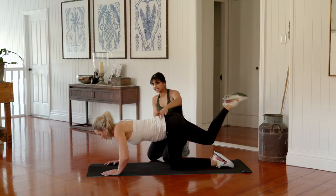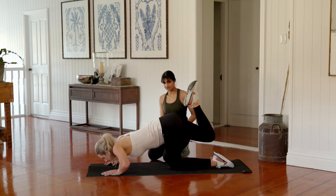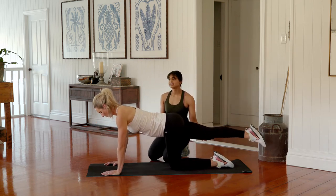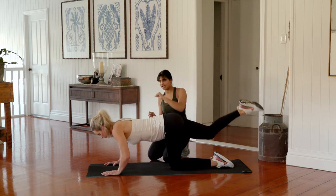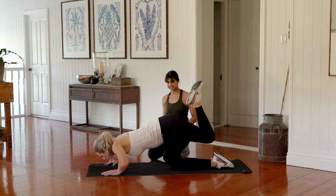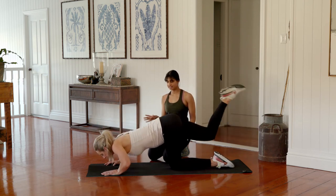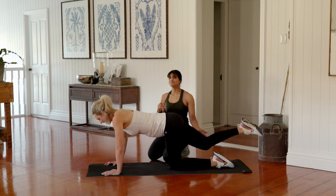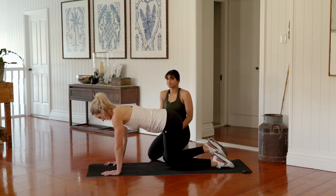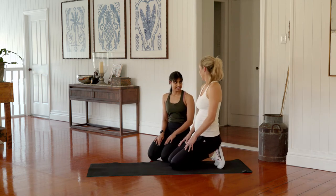Lower, curl the leg in, think about lengthening and holding tension through the thigh. Four more — lower and curl. Try and stay really strong through the arms, pulling those shoulders away from the ears. Lower, curl the heel in and lengthen the leg away. Last two — lowering down, one more — both knees back down on the floor for a quick breather. Just roll those shoulders away.